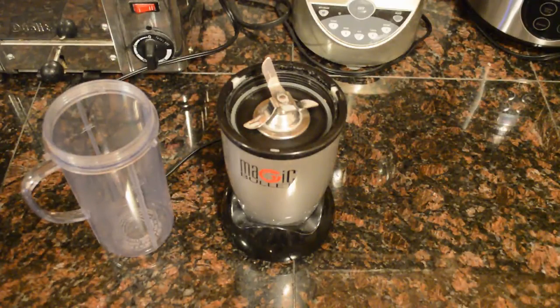Feeling the results, I think the Braun grounds are a little bit finer. The Magic Bullet will not be replacing my Braun coffee grinder.